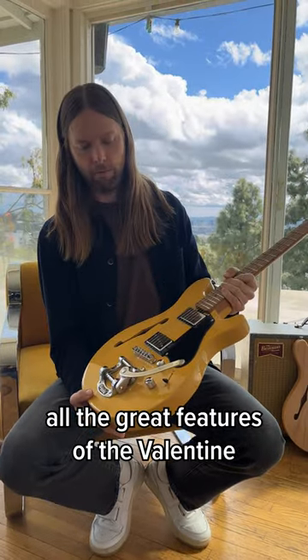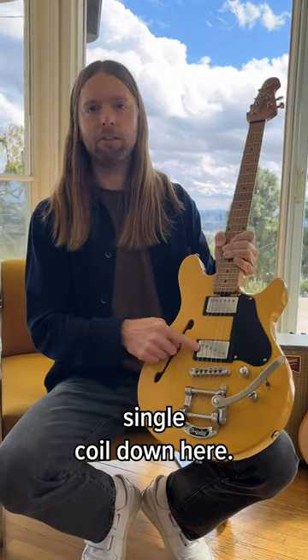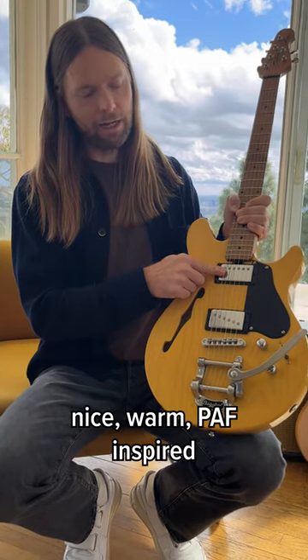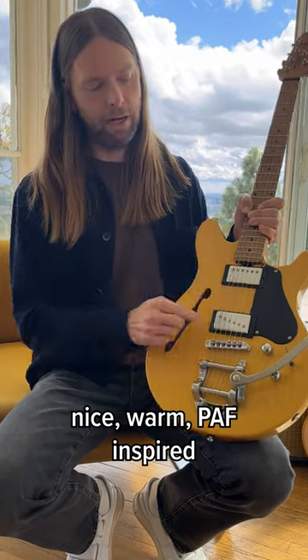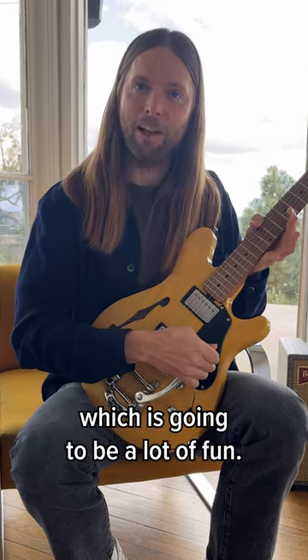It still has all the great features of the Valentine that we originally put in. It's got the single coil down here, and the humbucker in the neck — nice warm PAF inspired. And we've got the Bigsby, which is going to be a lot of fun.